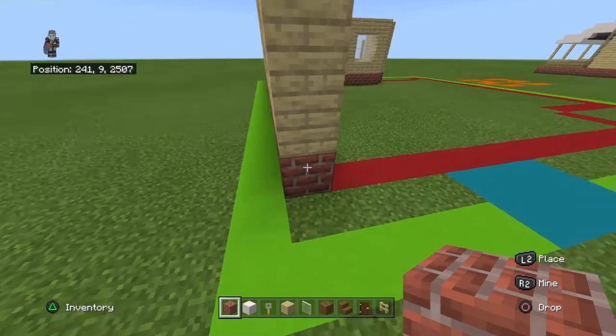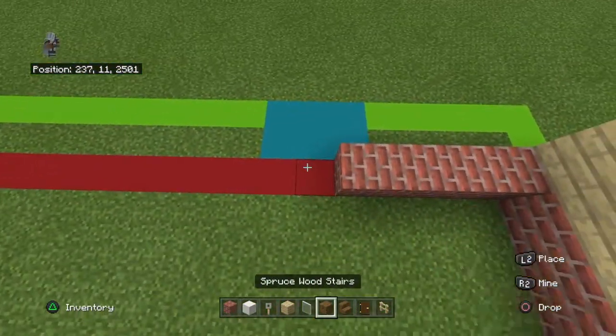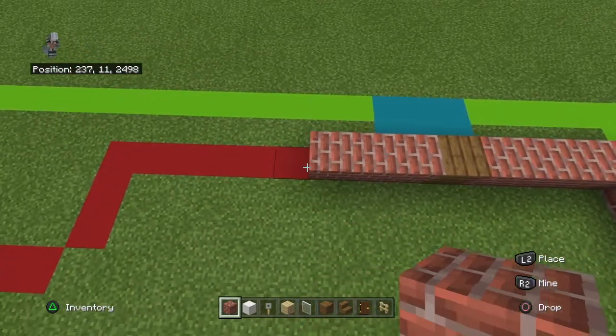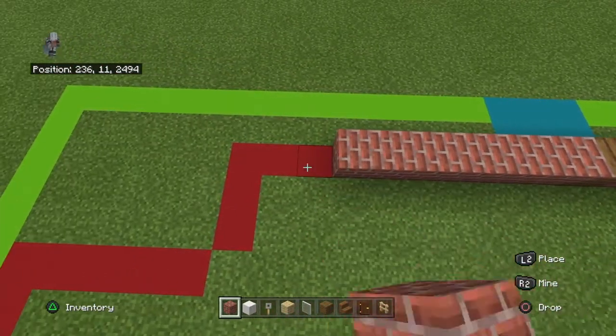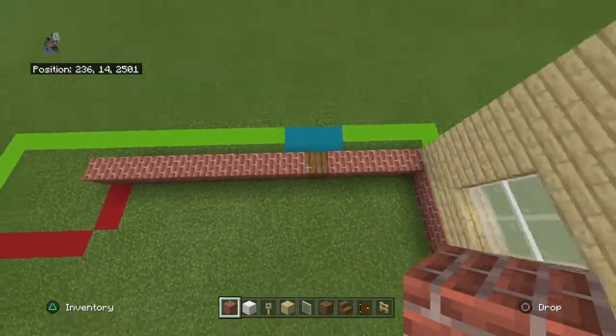Bring this brick block at the bottom left by four, place a spruce wood plank, and after that spruce wood plank place nine brick blocks.